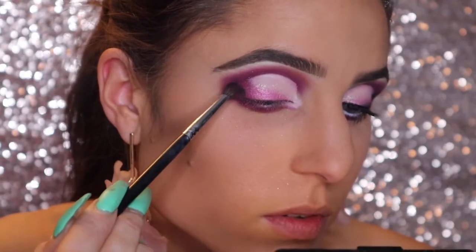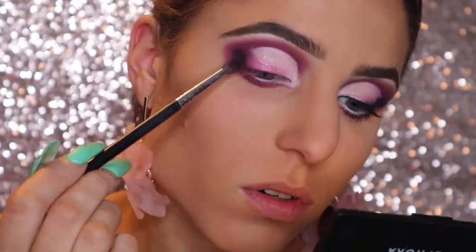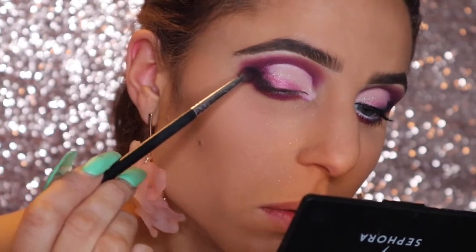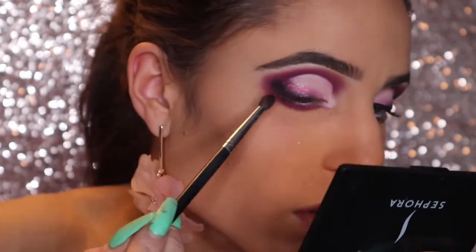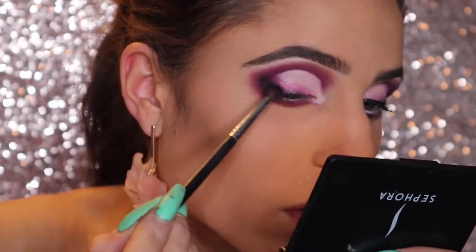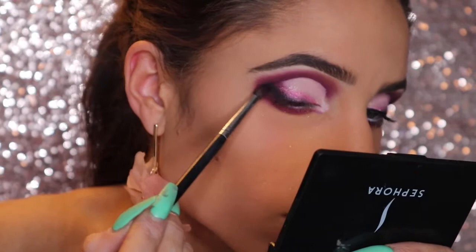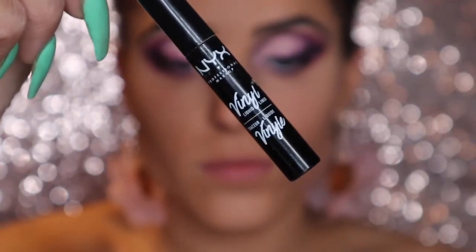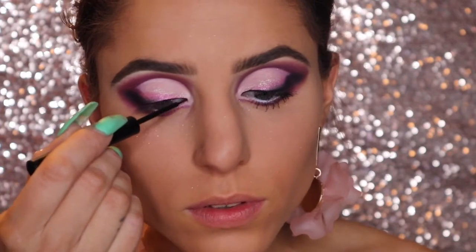I really wanted to glam up today's look, so I'm taking BK, which is their matte black shade, first starting to pack this into my outer V and then slowly working it into the same sort of angled shape, smoking it out against my lash line. Then using my black matte liquid liner, I'm just lining right up against my lashes.